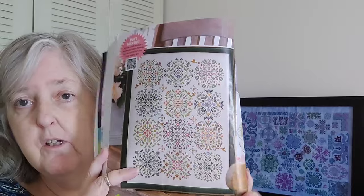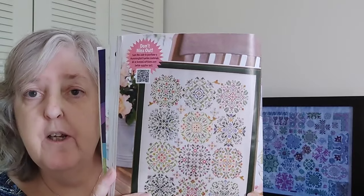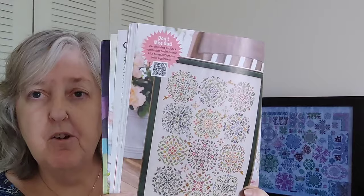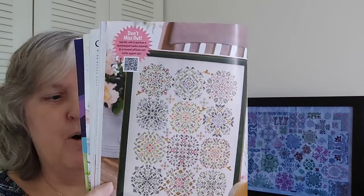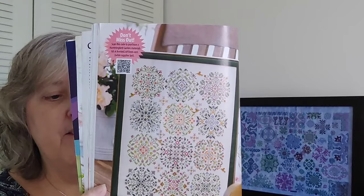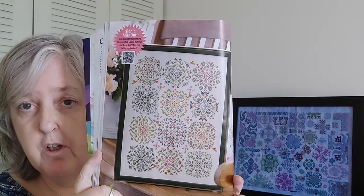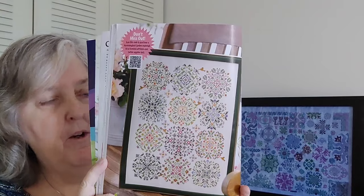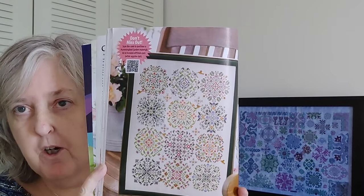One thing worth noting is that this is not charted in DMC — it's all charted for Sullivan's and they don't give you a DMC conversion. So if you want to stitch this, you would have to look up a conversion or pick your own colors. That's your Hummingbird Garden.